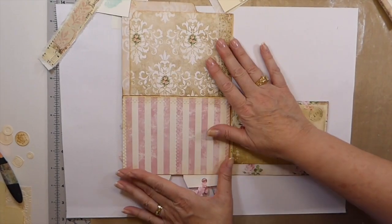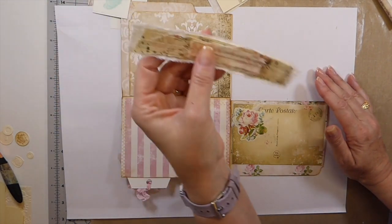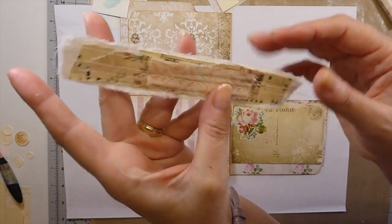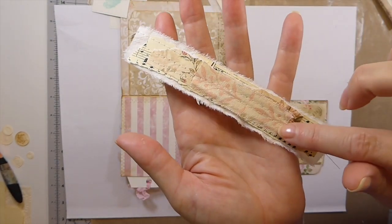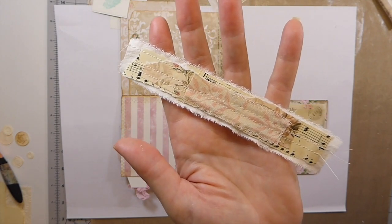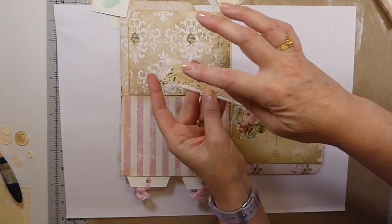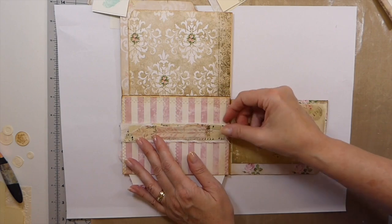Now I was thinking a belly band, so that's where we're going to head with this. What I've done for the belly band is just combine bits of fabric with paper. I've got old music sheet, some digital, and I love this little vintage bit of fabric. I bought that from Susie's shop at Creative Girl years ago. I've just stitched it because that reinforces it so it's not so floppy. We're just going to add that there.